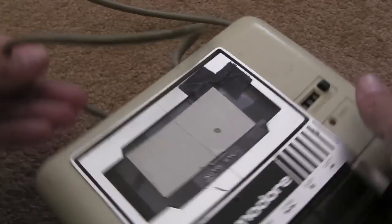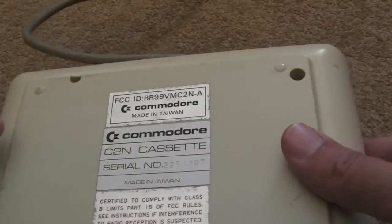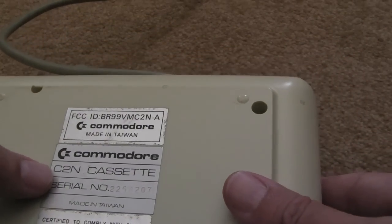Hi, it's Gadget UK here again. Apologies for the rain. Seen better days, I'll give you a state of that — Commodore data set, C2N cassette.